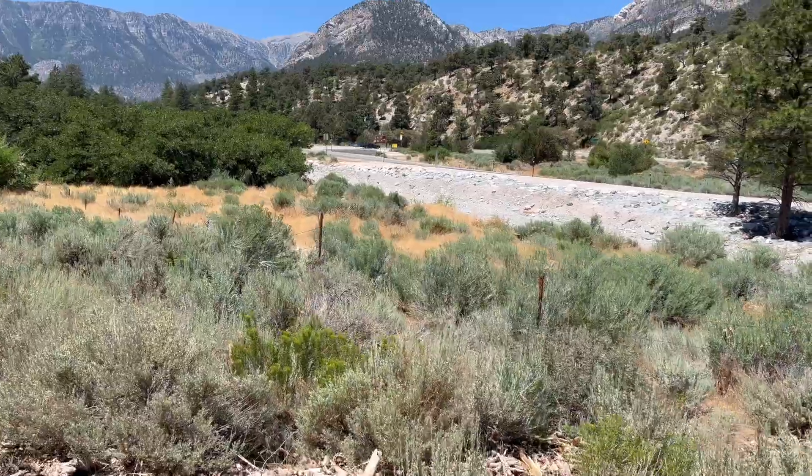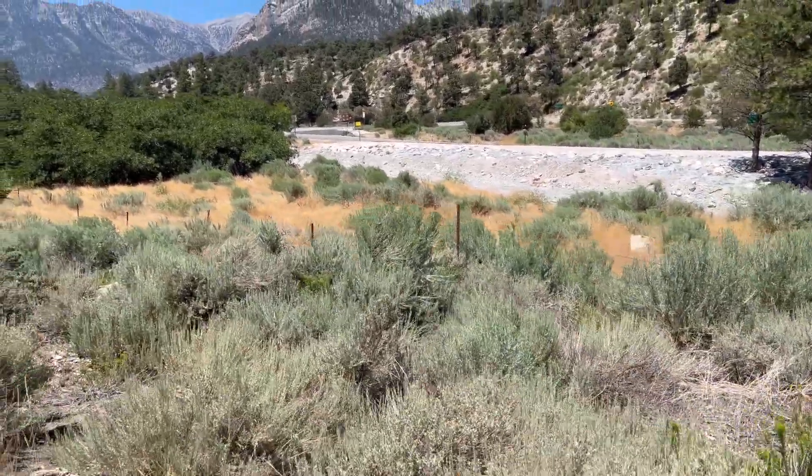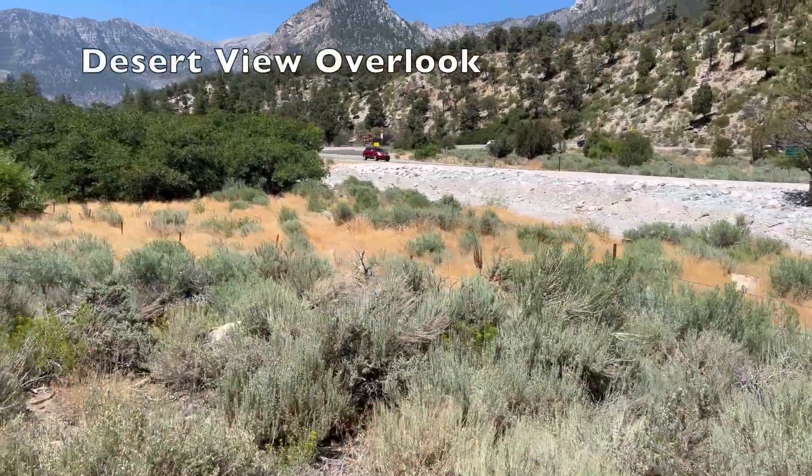There's a turnoff for mile marker 1.58. That will take you to, I think they call it, the Desert Overlook.